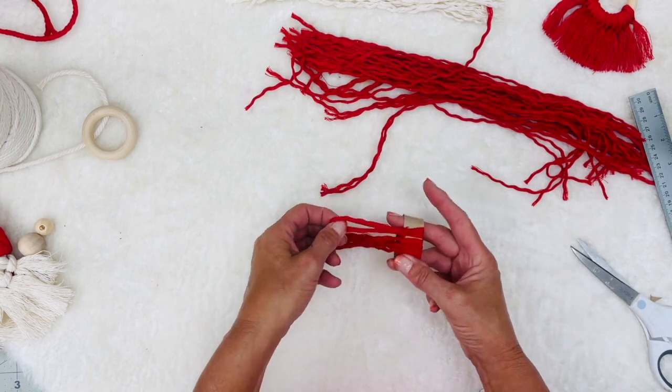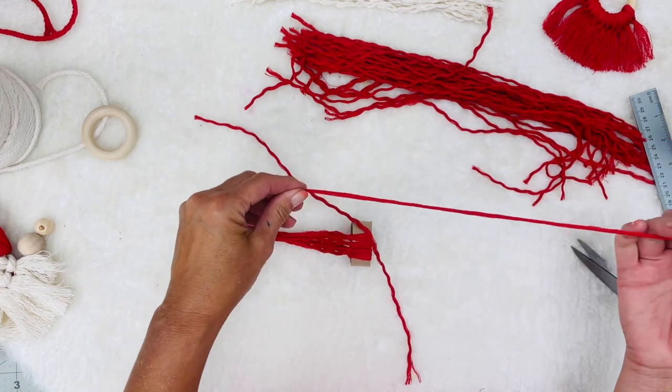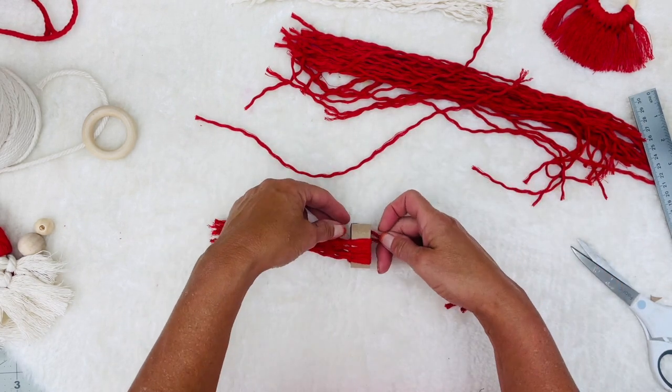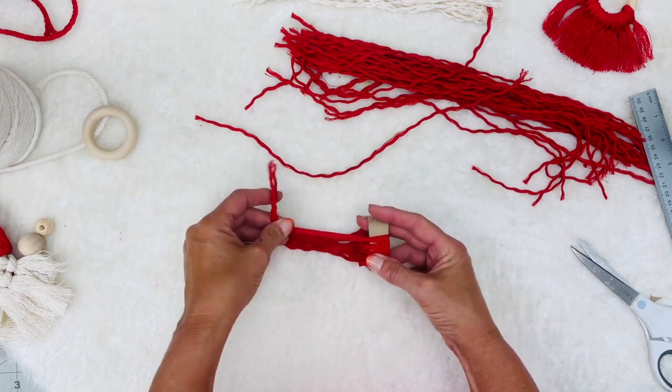This takes a little bit of time to do. Just pull it tight and keep squishing it together. I'm going to keep doing it and I will fast forward here for you guys, and then I'll join you on the other side and show you how you finish off the hat.